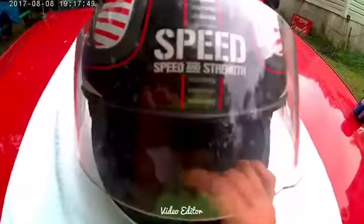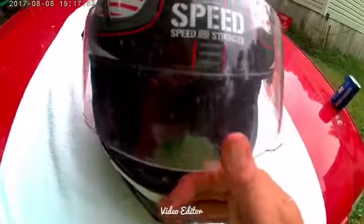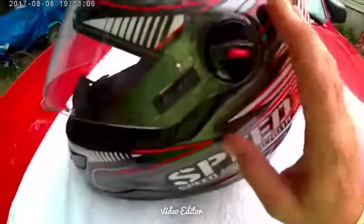This is the clear visor that came with it. I kept my helmet dirty just because I wanted to show everybody the fairness and honesty with it. What I really like about it is the quick-change visor system.